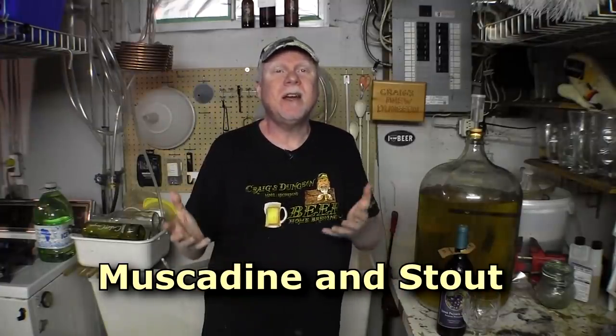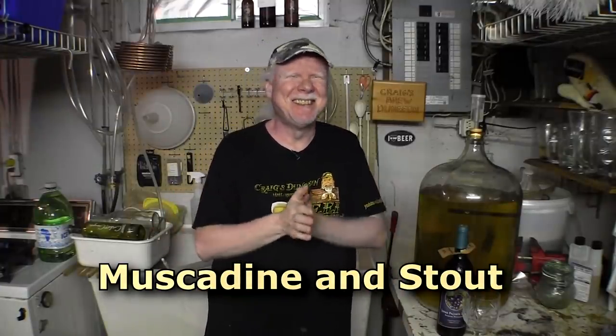Hey guys, how you doing? It's Craig here. I have a couple things I want to taste for you — one of them is a bottle of wine that was sent in, and another one is some beer kit that was sent in, which happens to be a stout. I'll do the wine first because I don't want to forget the name of the grapes.